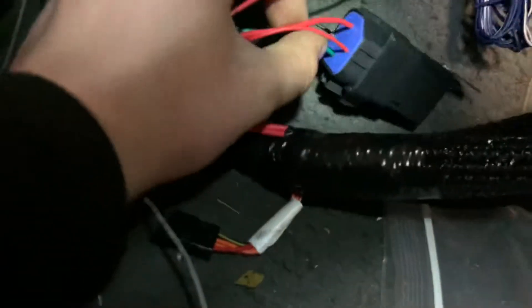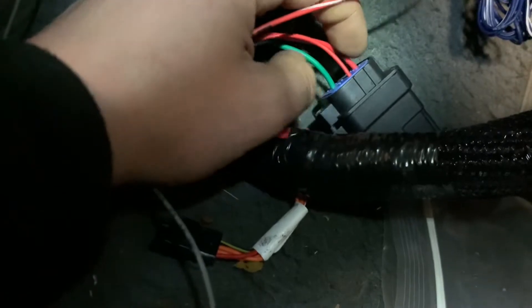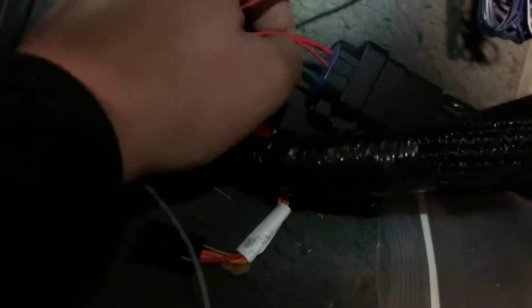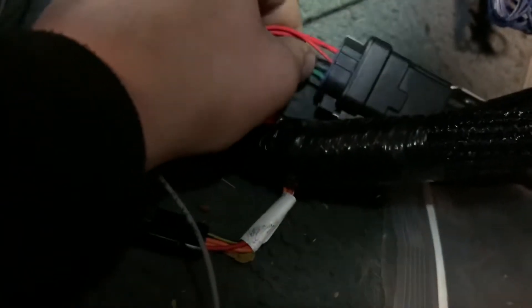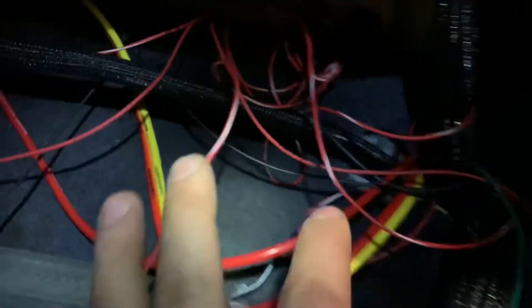A guy came and switched - I think it was pins 87 and 30 - they were switched, so when the ignition was off the pump would run and you turn the ignition on it turns off. It was just backwards. So all the wiring is temporarily tucked and wrapped up in there. Then I got the fuel pump wire coming down - I spliced it because it was too short - comes over here, goes over the side down into my secondary relay.